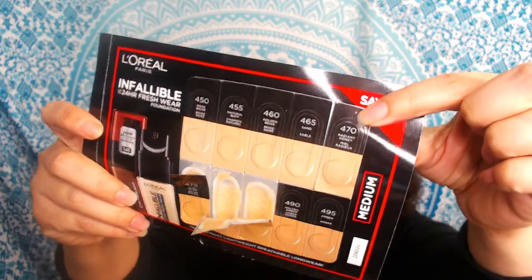For L'Oreal I never really tried a lot of their products — I tried their eye makeup and stuff, but for their actual foundation this was kind of a first for me. For most products I know that I'm usually like a honey color if they have one, so for me the one that I thought fit me the best was the Radiant Honey, which is 470.